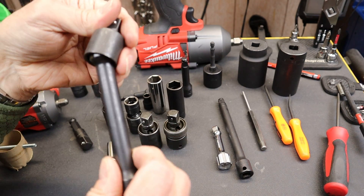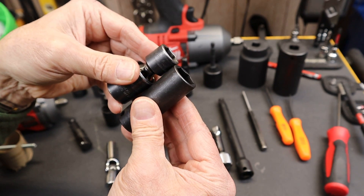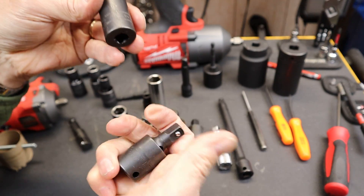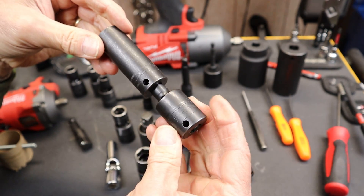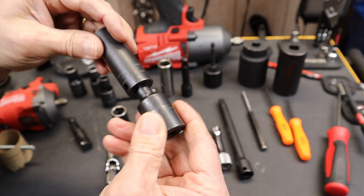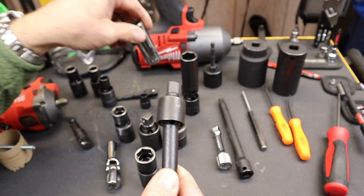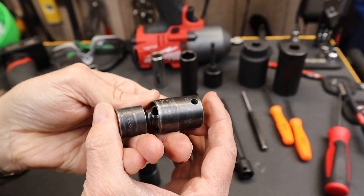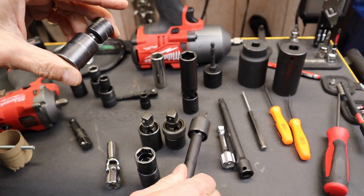Sometimes you wonder: do I get deep sockets with deep swivels, or shallow? Generally, if you need a deep socket you probably have clearance, and if you have clearance you can throw it on an impact swivel. Or you can get a swivel extension and put it on whatever socket you want. So the shallow swivels are probably the most useful, because if you have a deep socket you might as well just use it with an extension.